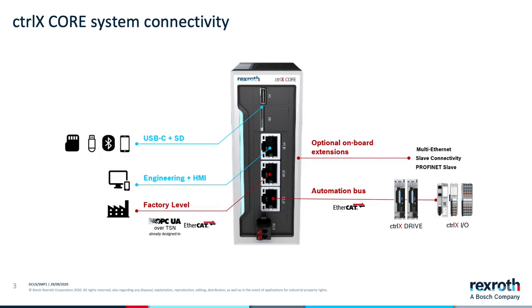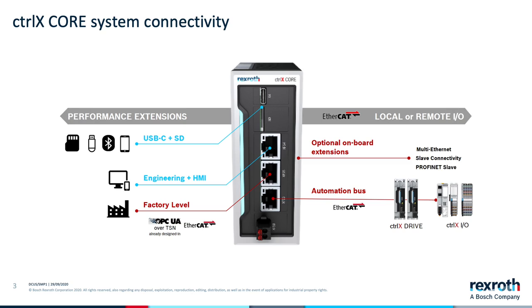If we focus on the standalone embedded controller, we see connectivity for EtherCAT and a TSN-ready gigabit Ethernet interface with a view towards OPC UA over TSN. A separate Ethernet port allows for HMI connectivity or system configuration. PROFINET, CAN, and IO-Link are supported as optional onboard extensions.